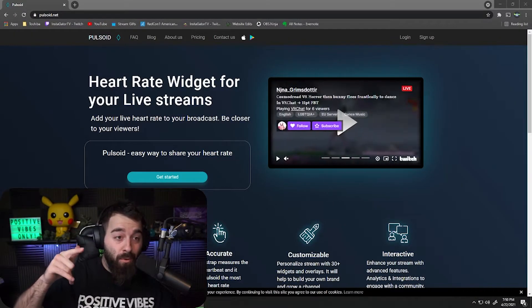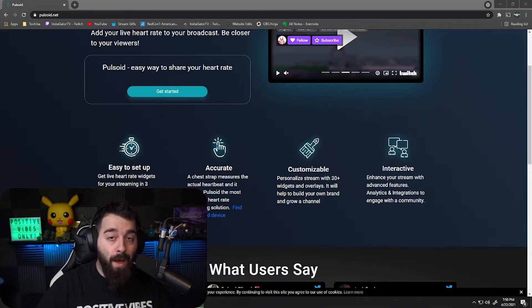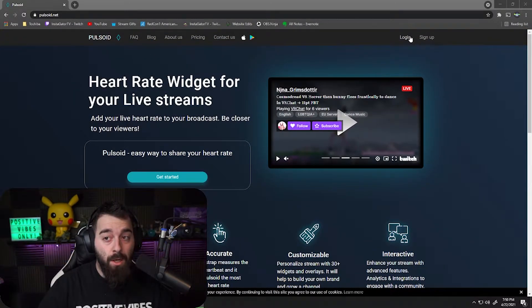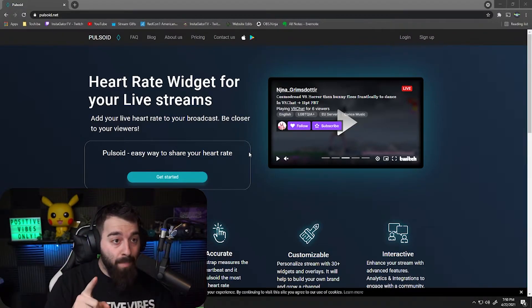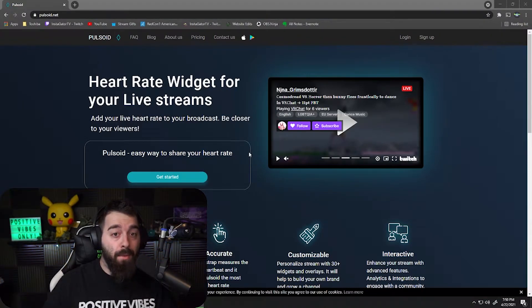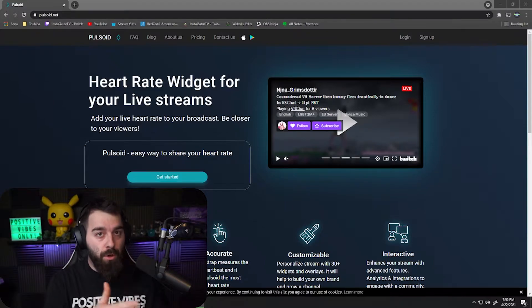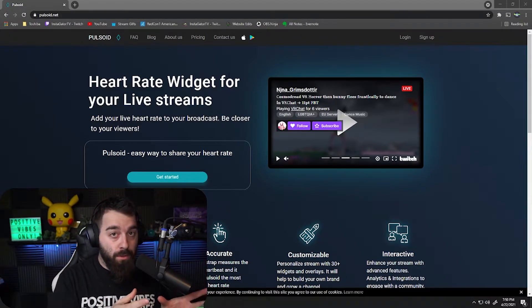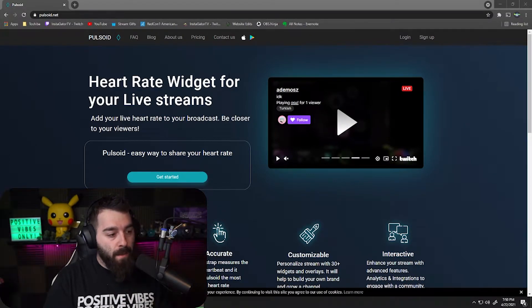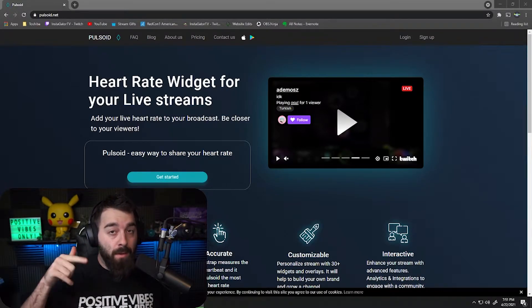Next, go over to the Pulsoid site. Hit 'Get Started' and follow the instructions to set it all up. Log in or sign up since you'll be new. Download the Pulsoid app on your phone as well. This will give you your browser source URL for OBS or whatever streaming software you're using — it works for Streamlabs OBS and others too.